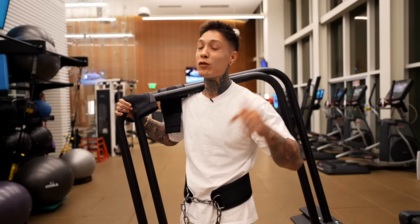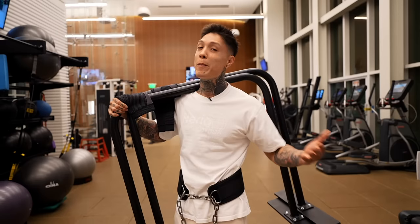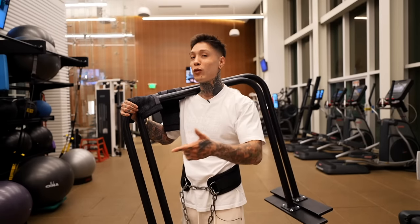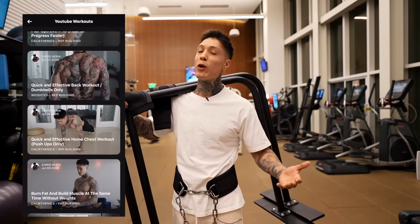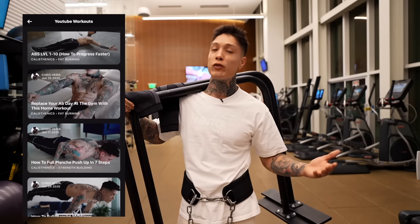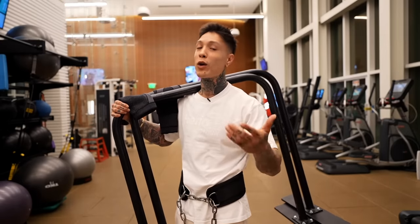Get out a notepad so you can save this workout for your next chest day, or you can just screenshot this video — I'll be writing all the workouts on the screen. Or even better, just download the Heria Pro app in the App Store or Google Play Store, or by hitting the link down in the video description below. With the Heria Pro app, you'll get this workout and all my personal workouts and workout programs right in your pocket — it's basically like having me as your personal trainer and workout partner.